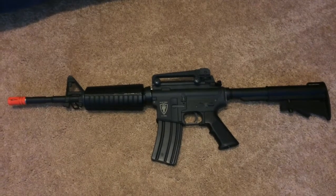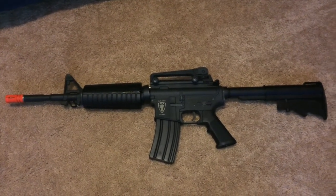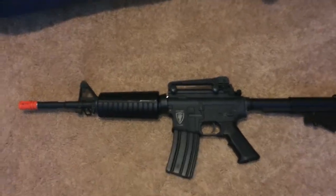What's up guys? It's Reaper12 here and I have a review of the Elite Force M4 Carbine. I'm just going to get started.